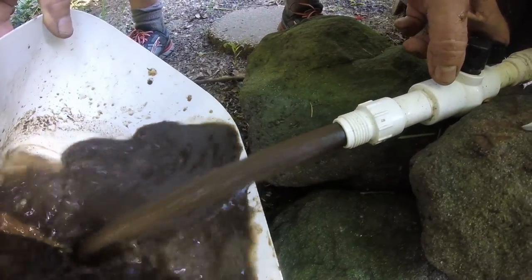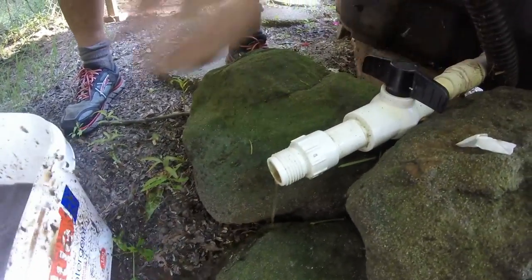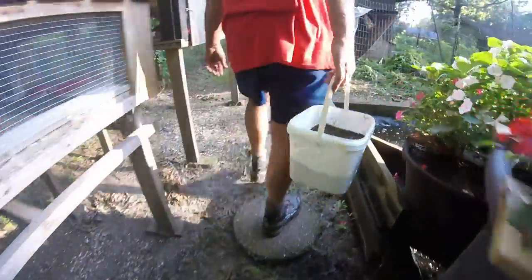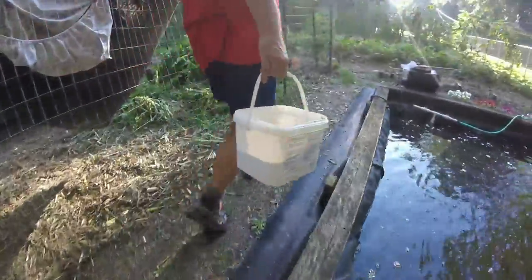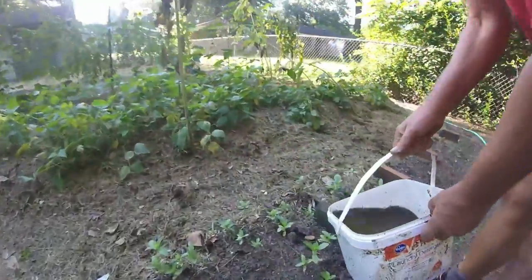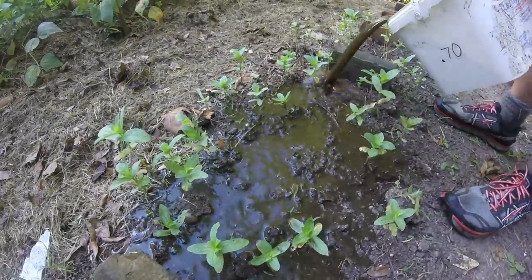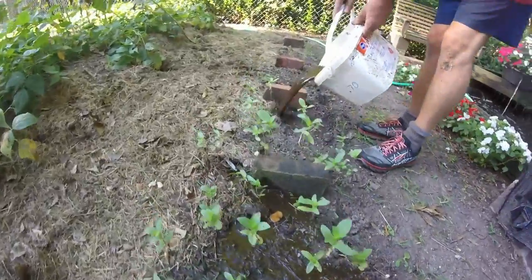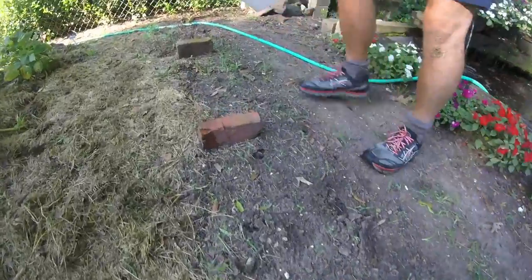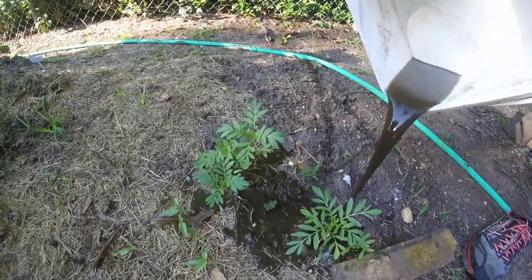This is what they're getting fed constantly — really good rich stuff. We're going to fertilize something with this. We're going to give our zinnias a little dose and give the marigolds a drink. This is good, rich stuff.